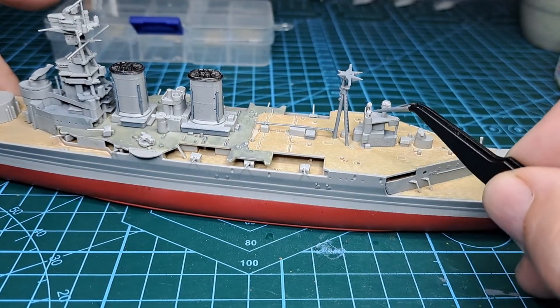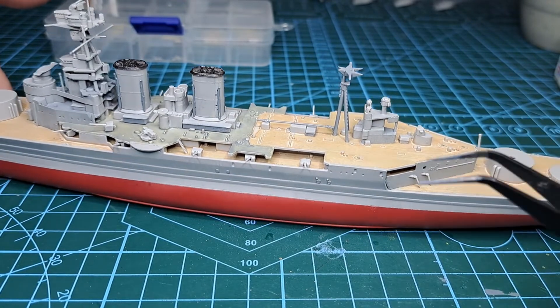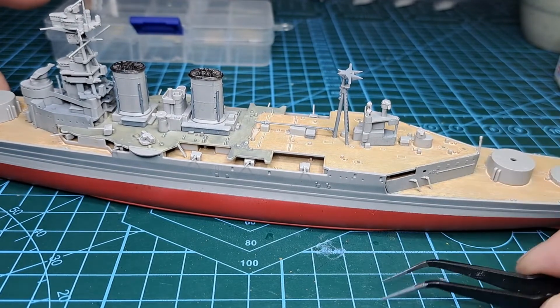I did lose one unfortunately — one went flying at the tweezers, as any modeler will know. We do need some stuff for here though, so let's work out what's going on.